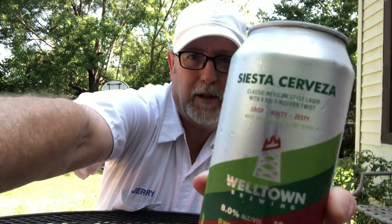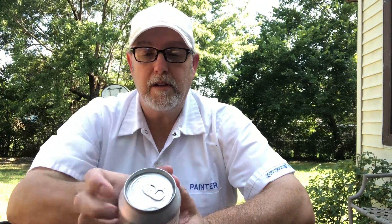Hello, I'm Jerry, the beer review guy. I've got one here to try out for David, the owner of Midtown Collins liquor store. He got these from some of the salespeople at Welltown Brewing in Tulsa, Oklahoma. This is a Siesta Cerveza — a classic Mexican style lager with a bold modern twist, described as crisp, malty, and zesty, best served with a lime wedge.